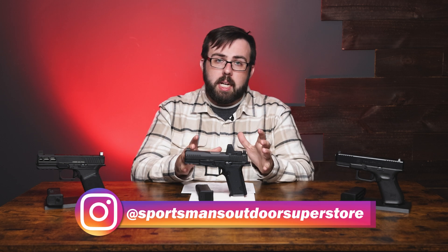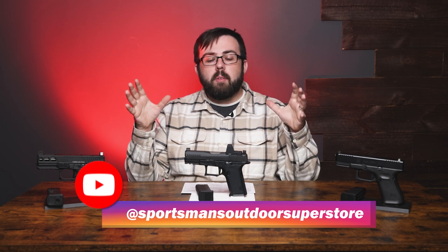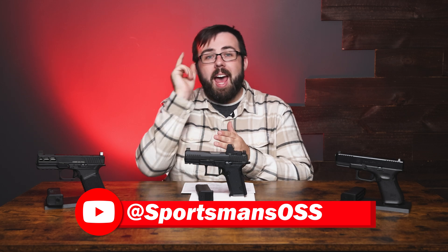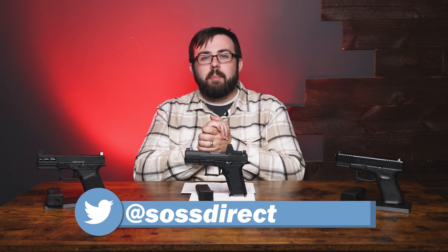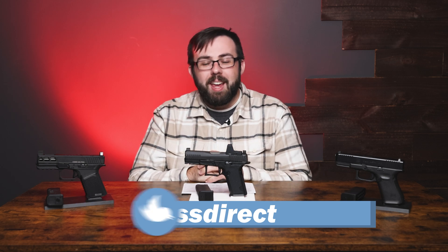If you want to learn more about the Dusk 19, make sure you head over to our website. If you haven't followed us on social media, check us out on Facebook, X, Instagram, and YouTube — make sure you like, follow, and subscribe. Thanks for watching everyone, and we'll see you in the next one.